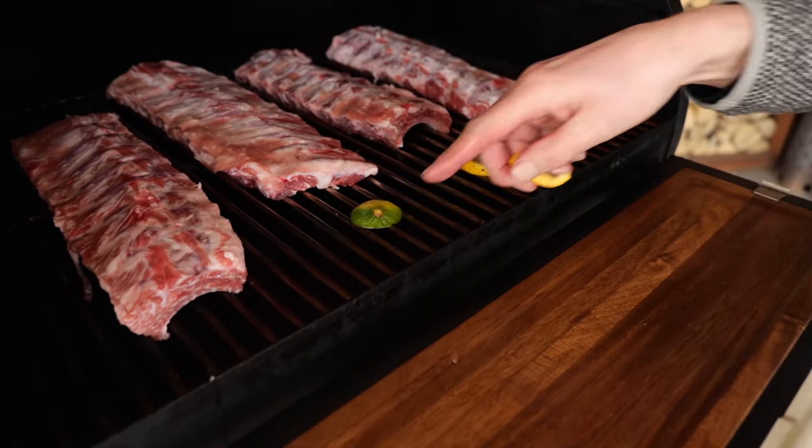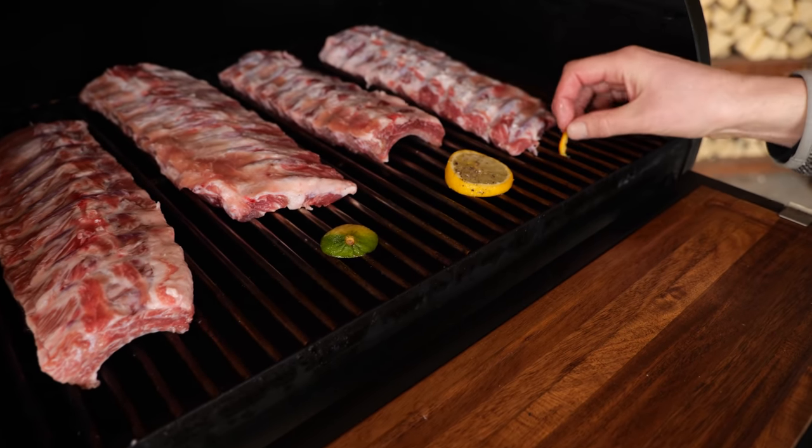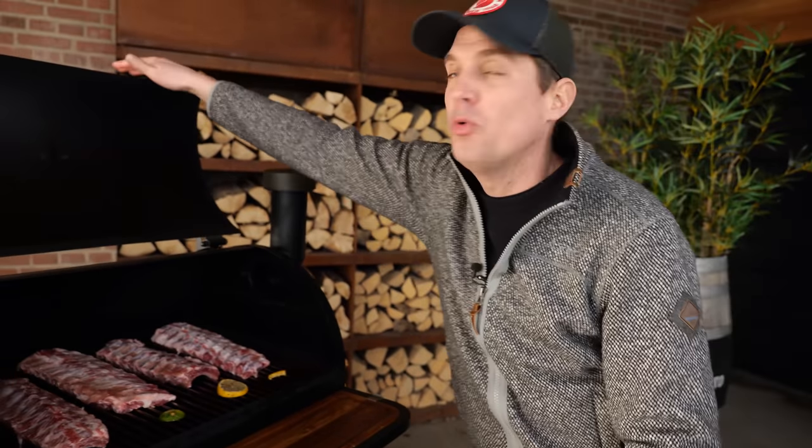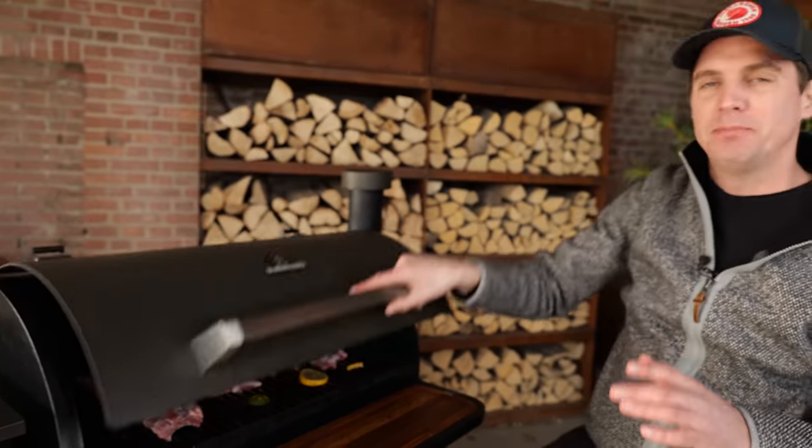To make sure I still remember which is which: a lime here, a lemon there, a little slice of orange over here. And now we say bye-bye to our ribs — let them pick up smoke and flavor. It's going to be about five, maybe six hours, at a temperature of 140 degrees Celsius.